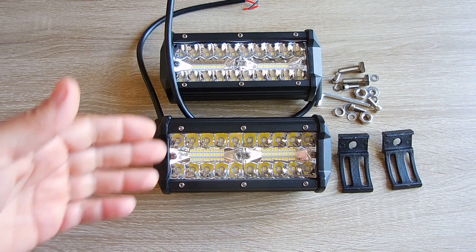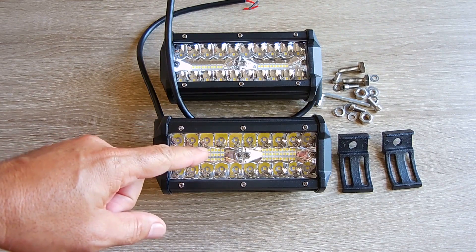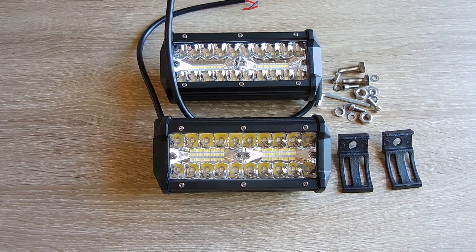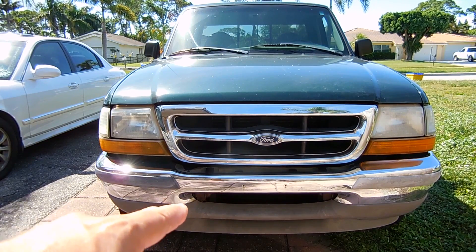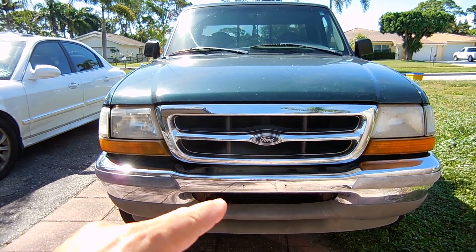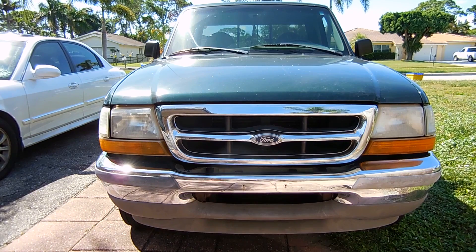Now I'm going to be installing these on the Ford Ranger pickup truck. The first thing I'm going to do is find a mounting location for each one of these lights — I'm going to drill a hole and mount them. Then we're going to go on to wiring them up, and I'll show you exactly how I do it step by step. On this Ford Ranger, you can see right over here there's this nice opening, and it happens to be the perfect width top to bottom for those bar lights to sit in. One is going to go on the left side and the other on the right side.